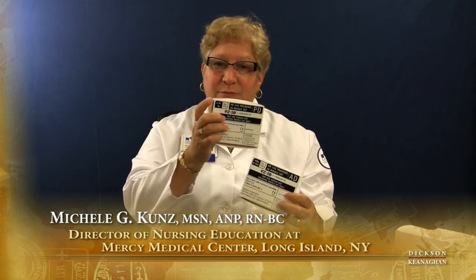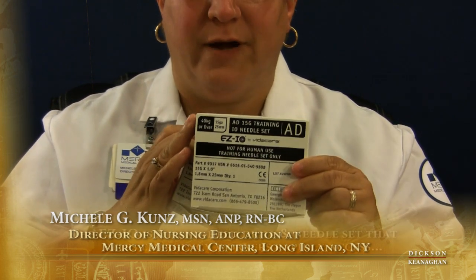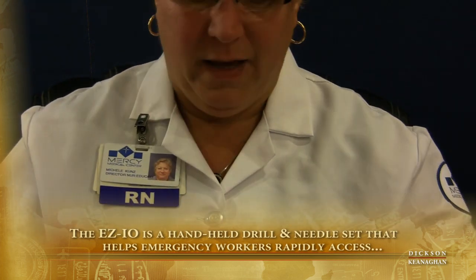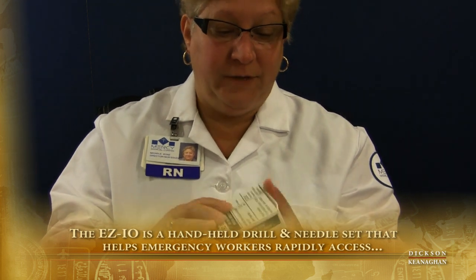The other size needles that we have — it says right on the box, it tells you by weight. So this is actually a pediatric needle. And this is for 40 kilograms or over — the adult needle. And that humerus needle is obviously for an adult as well.